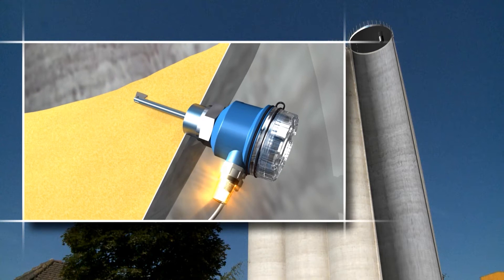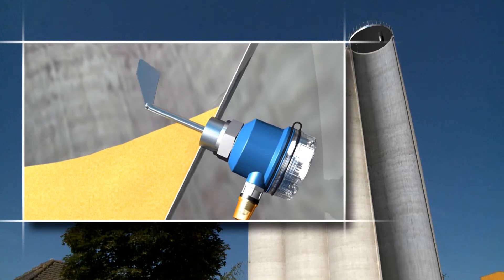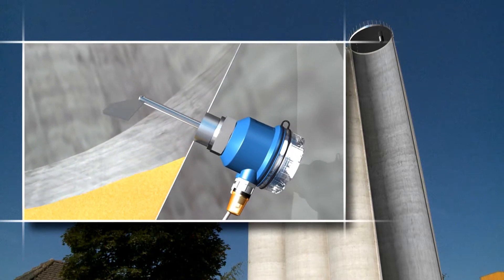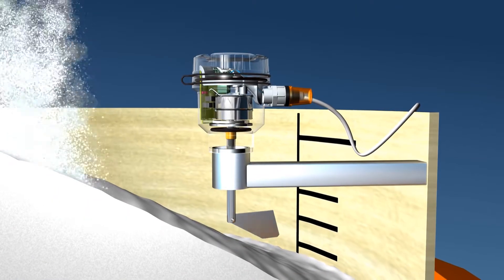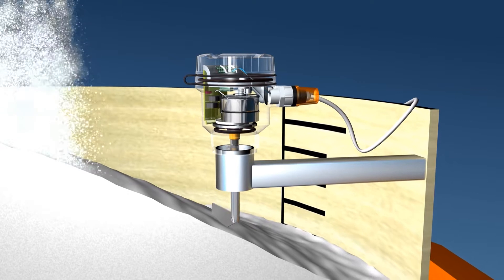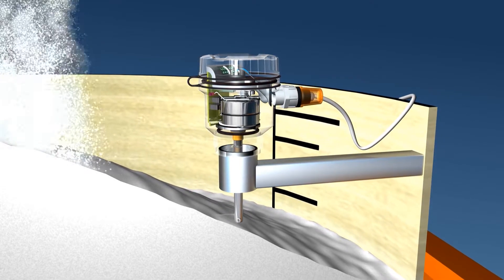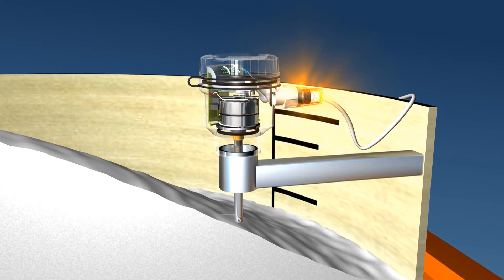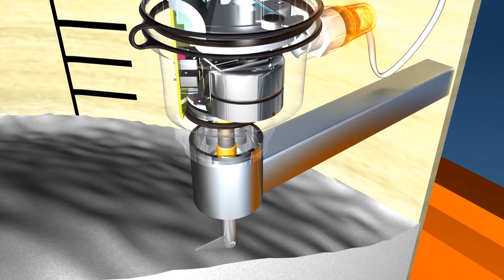The shaft with the measurement paddle is driven by a synchronous motor. The material that pushes onto the measurement paddle is recognized by a slip-slide clutch. If the paddle is stopped by the granular material, the motor moves from the rest into the switch position and operates two switches: the first signals the level condition, the second switches the motor off.